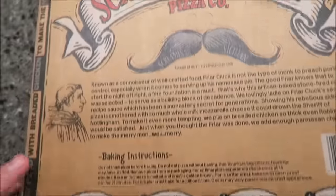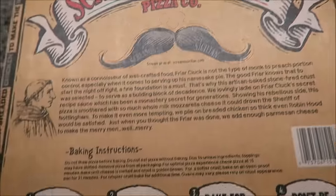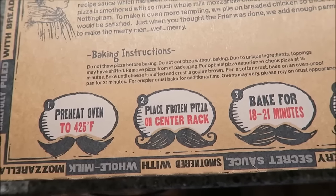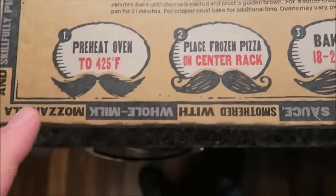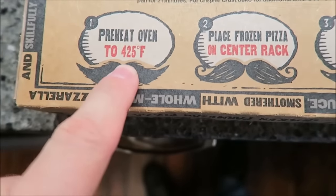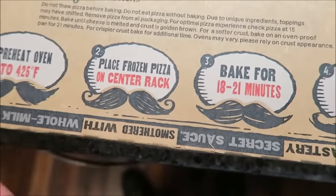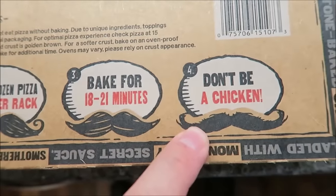Do not eat it without baking — I always thought that was fine. So you're going to preheat your oven to 425, which we have ours turned on right now. Place the frozen pizza on the center rack of the oven — you don't put a pan underneath it, just put it directly in there. Bake it 18 to 20 minutes.